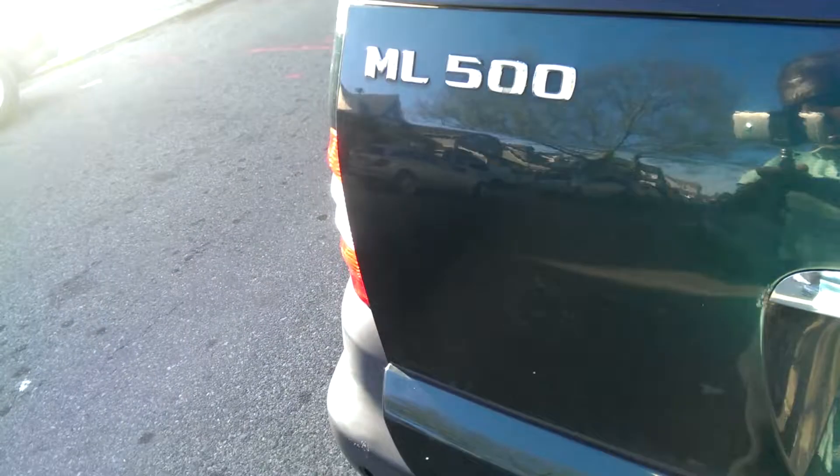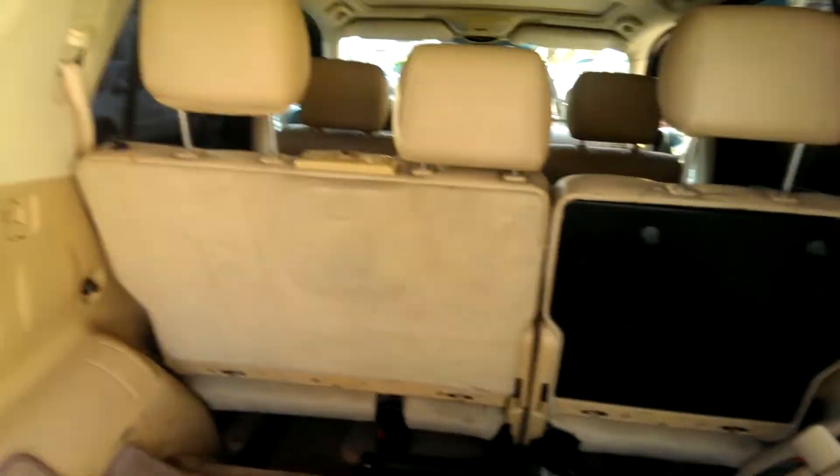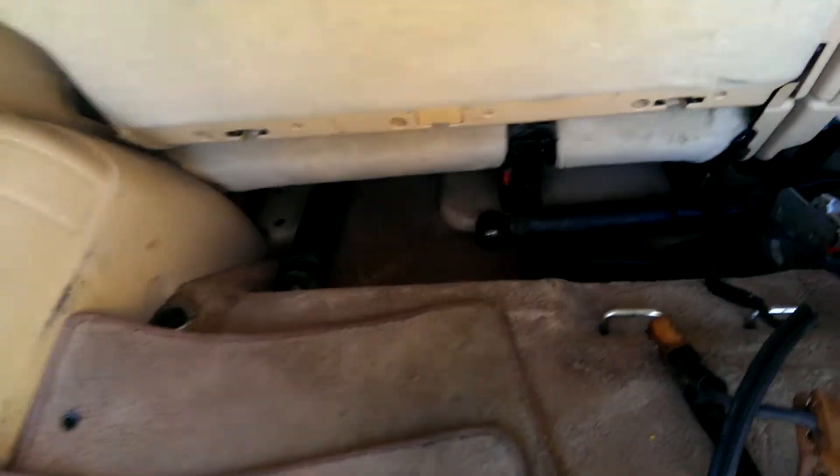Excuse the trunk — I had a bunch of stuff back here because I was doing a little cleaning, wiping down the plastics before I detail. I'll clean all this out. I noticed there's an LED bulb spot here too that I'll address when I detail.